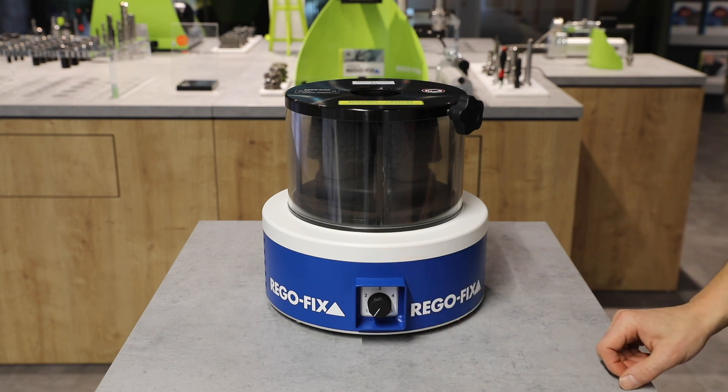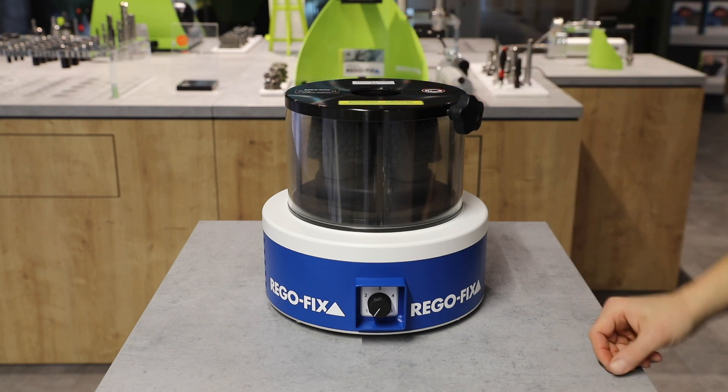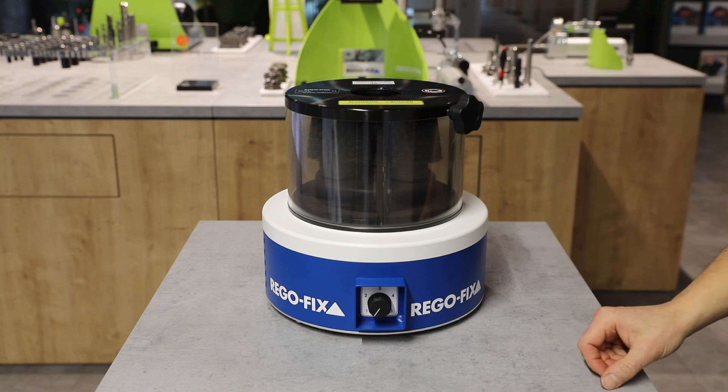The interchangeable interface cleaner is mounted on the base unit without any tools needed and guarantees switching between different machine interfaces with ease. Available for SK30 to SK50 as well as HSK-A, C, and E in size 40, 63, and 100.